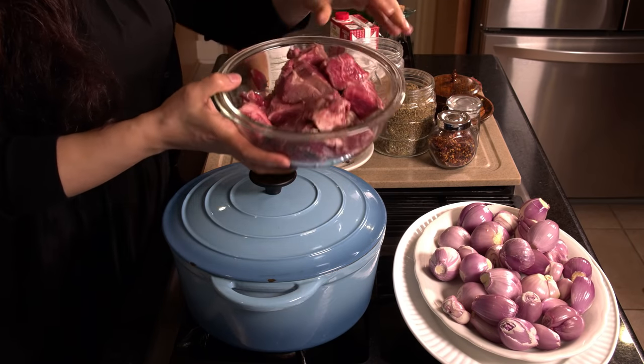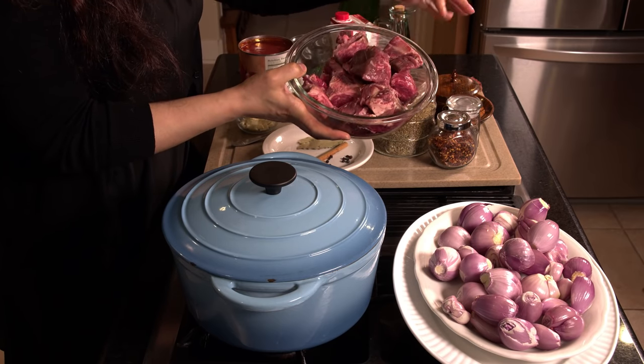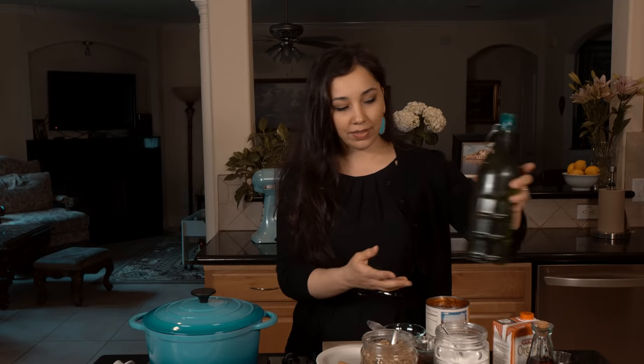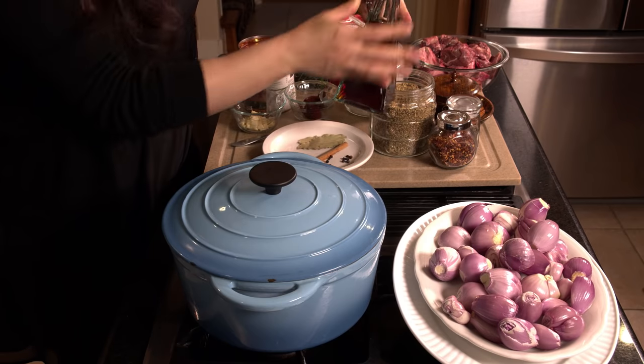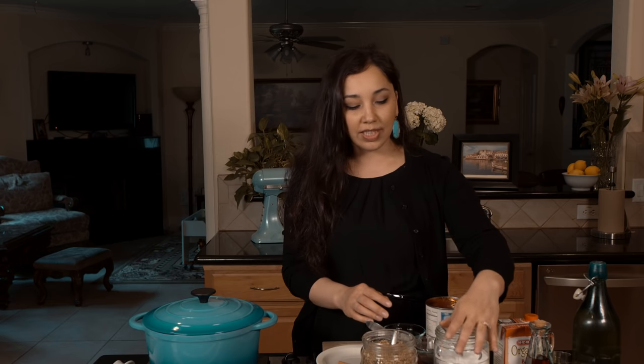I'm going to take you over the ingredients and show you how simple and easy it is to make. We're going to need some beef, cut into nice big chunks. I got a piece of chuck roast beef and cut it into these big chunks. Olive oil, a little bit of red wine vinegar, beef stock — but if you don't have beef stock you can use water or vegetable stock. We're going to need some sugar,